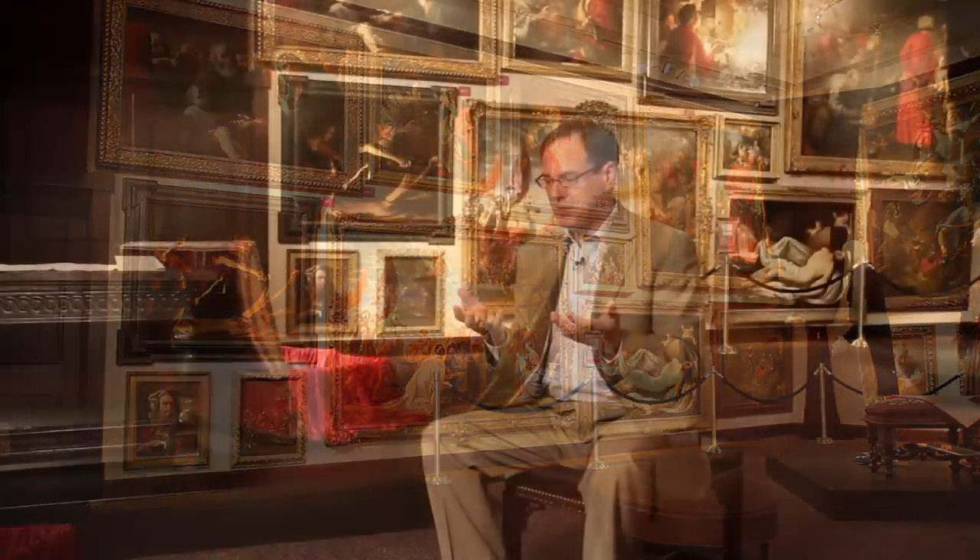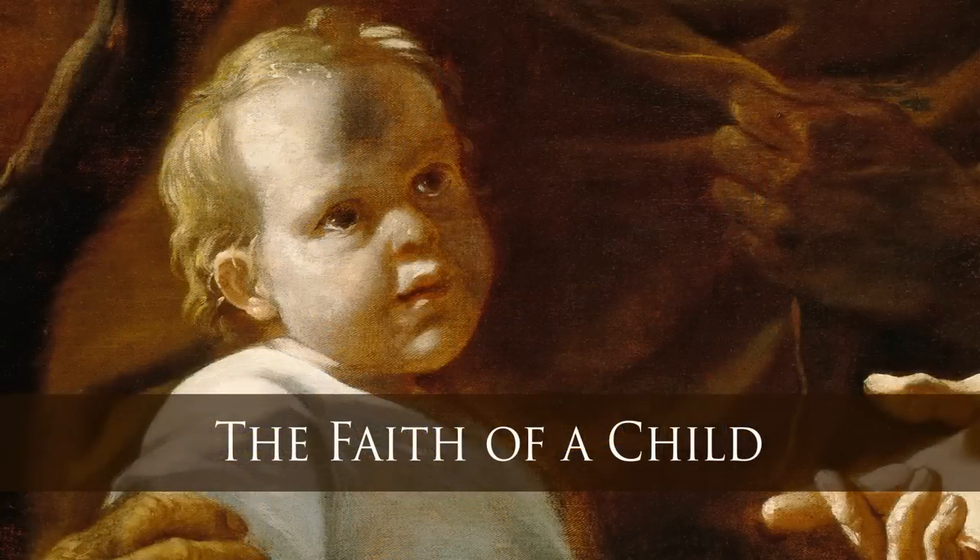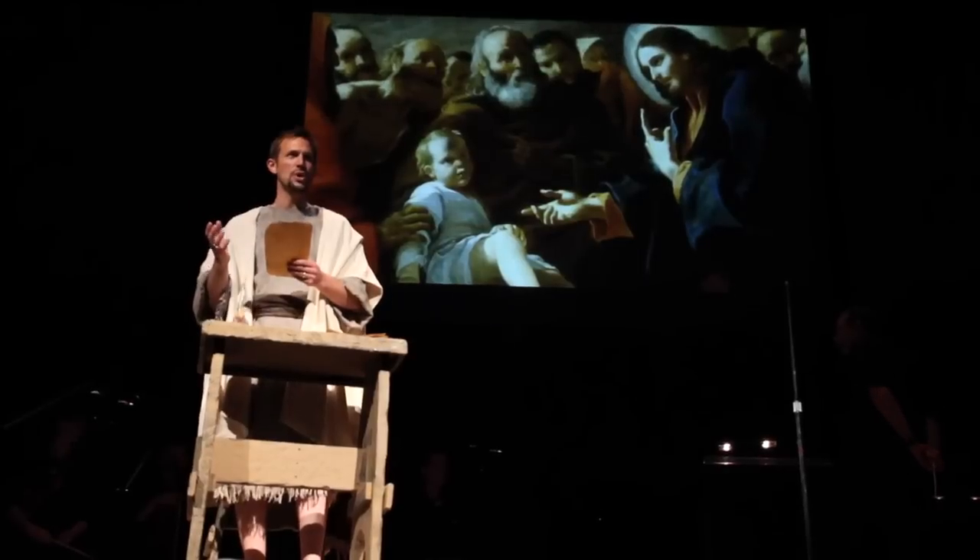The painting that specifically caught my attention was Praetis' Christ Seats the Child in the Midst of the Disciples, where the hands seemed to tell the story. One hand of Jesus is pointed to his Father, glorifying God. The other hand is reaching out toward a child to say, come, have faith. And that became a song in the cantata — the first song, The Faith of a Child.